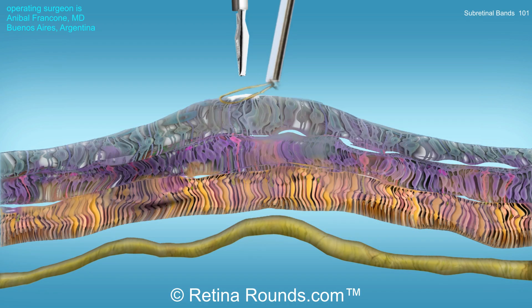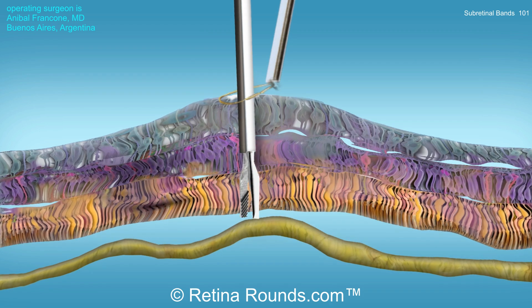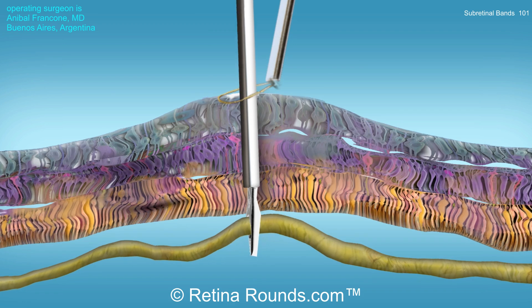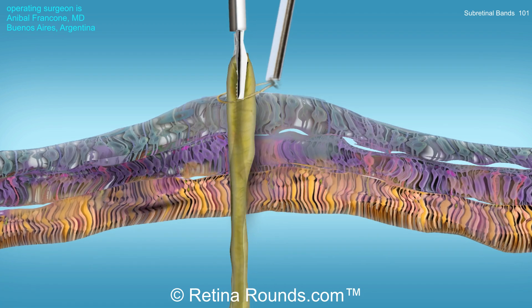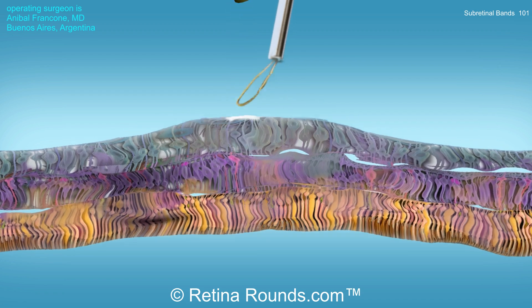Here's an animation of Dr. Francon's modification, which he calls the napkin loop technique. A flex loop is placed over the retinotomy to create countertraction, holding the retina down while the subretinal band is being removed. In the process, one can avoid many of the complications just discussed.